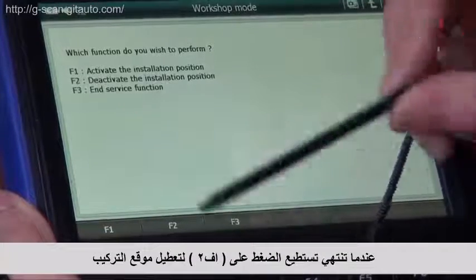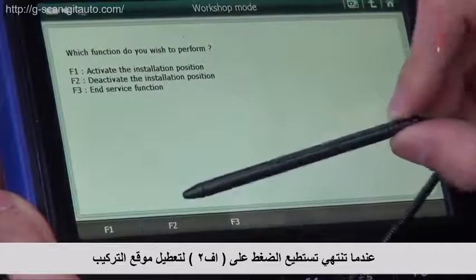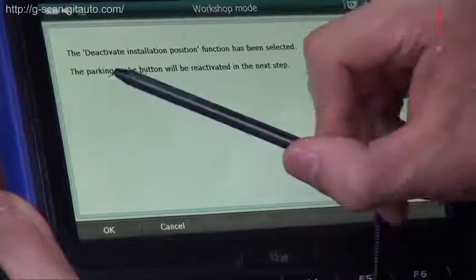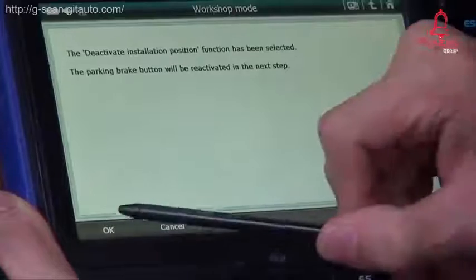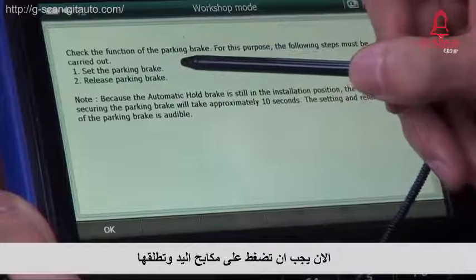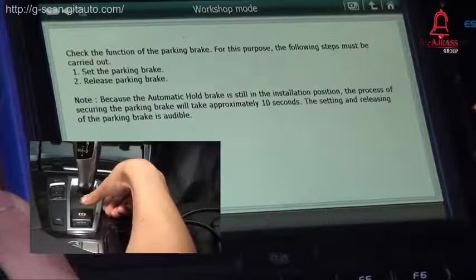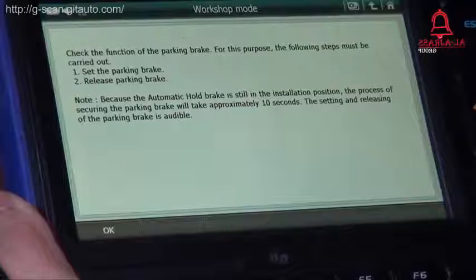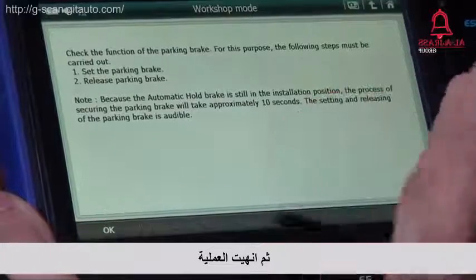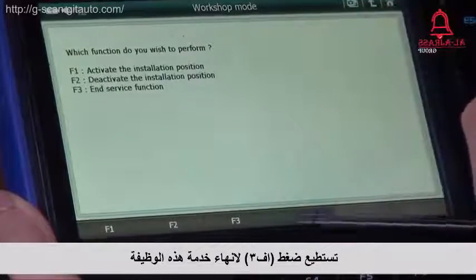When you're done, you can press F2 to deactivate the installation position. Press F2. OK. Now you have to set the parking brake and release the parking brake. And you're done. You can press F3 to end the service function.